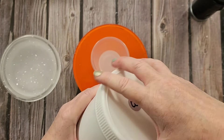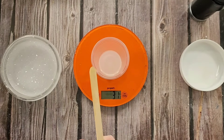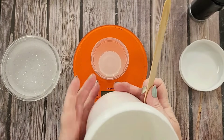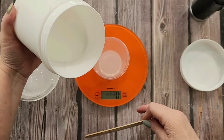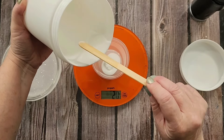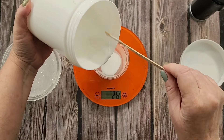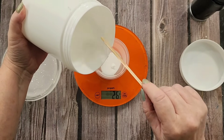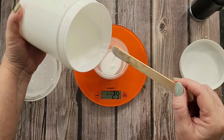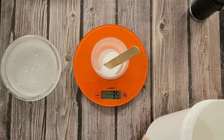My regular molds are made with Shore hardness 25 — a much thicker, sturdier silicone. But if you want to pick up something with a lot of detail, go with the softer silicone. I'm trying to get to 30 grams — I shouldn't talk while I'm watching the scale! So 30 of A and 30 of B, then mix those together for three minutes.